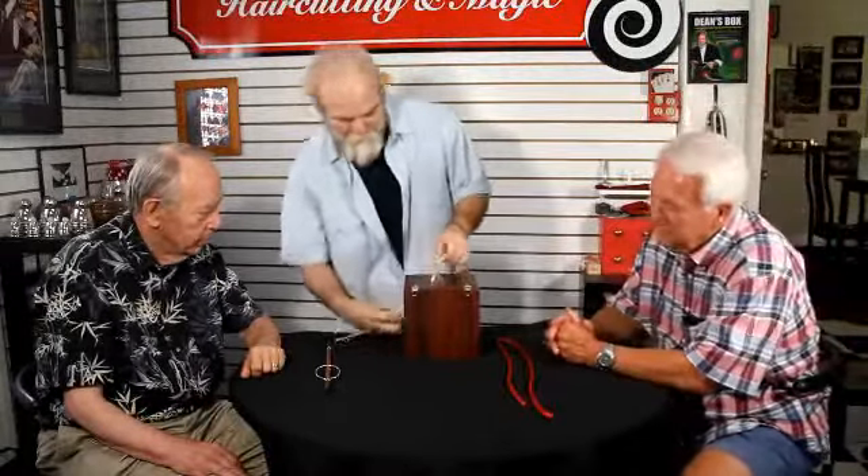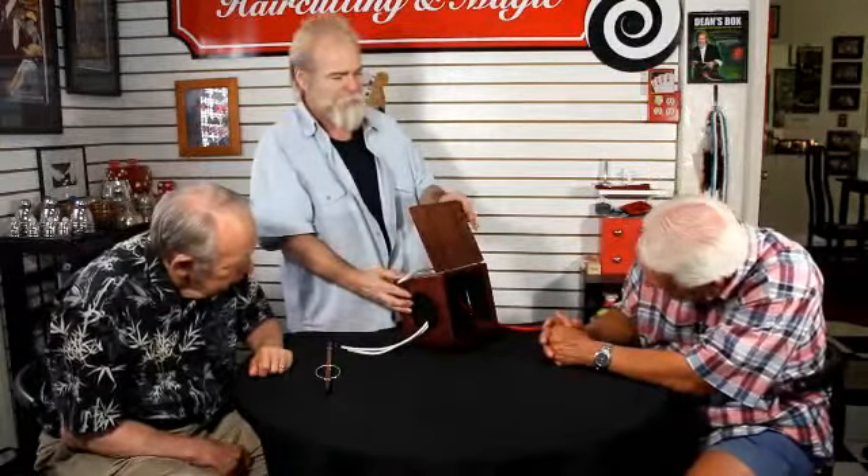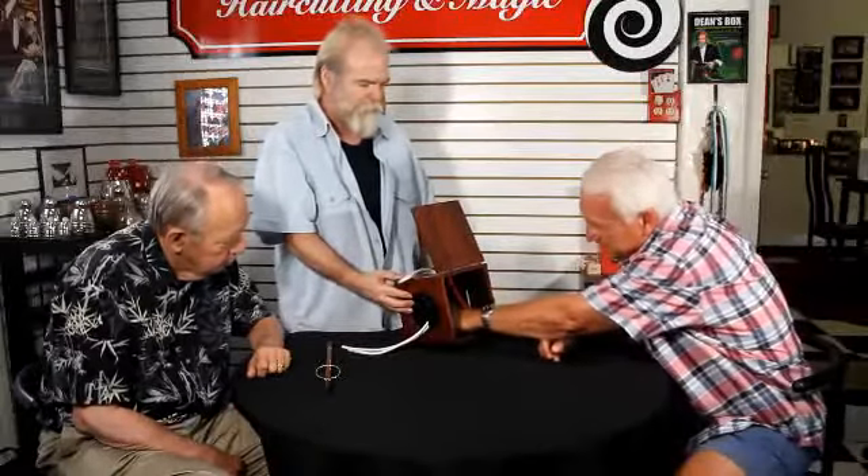But the fact is, we have two ropes that are now linked. So I'm going to break this down so we can look at this from a different perspective. Here's a middle and here's a middle — two separate pieces. In fact, let's make this simpler by letting you view inside the box, just to make sure everything's okay. Bob, would you reach inside and make sure there's no panels, trap doors, mirrors, or anything like that — just two pieces of rope.